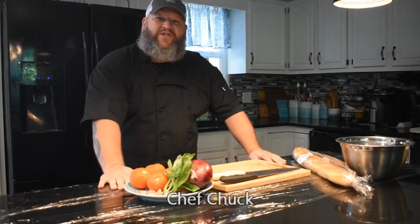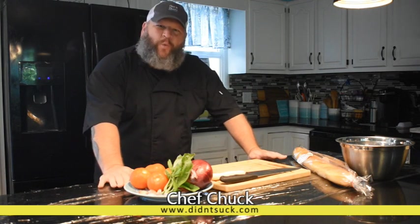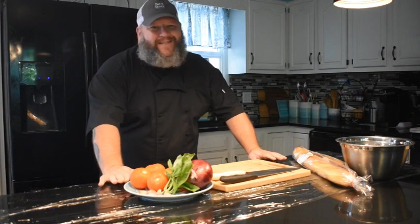What's up everybody, and welcome to our first instructional video for YouTube. We've done a lot of these for TikTok, but they're much shorter videos. I want to get a little more in-depth here. So today, we're going to be doing this really nice, beautiful, very simple bruschetta.